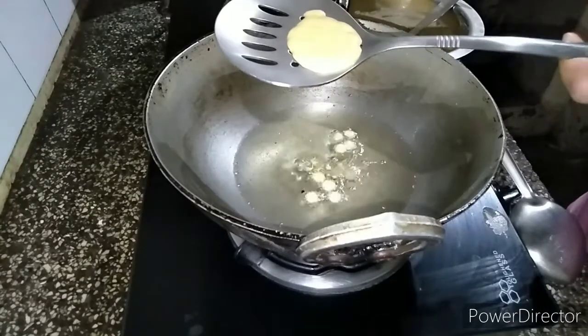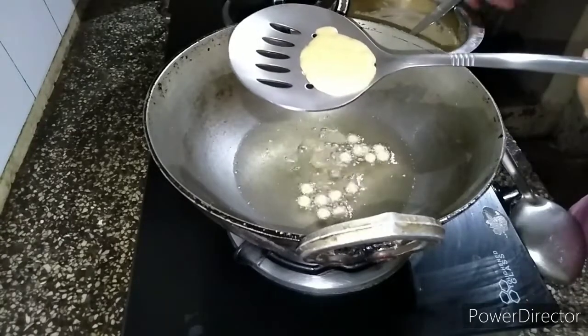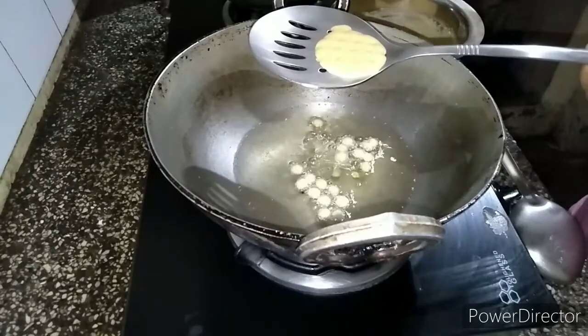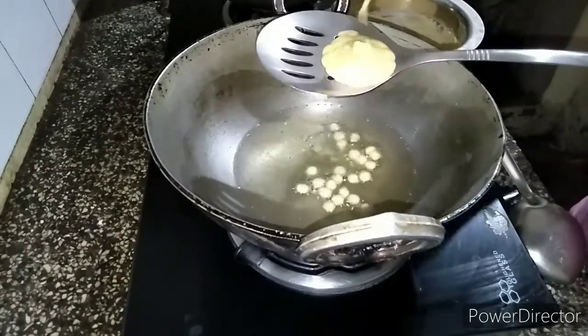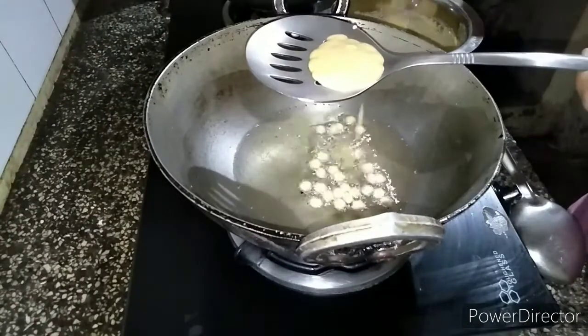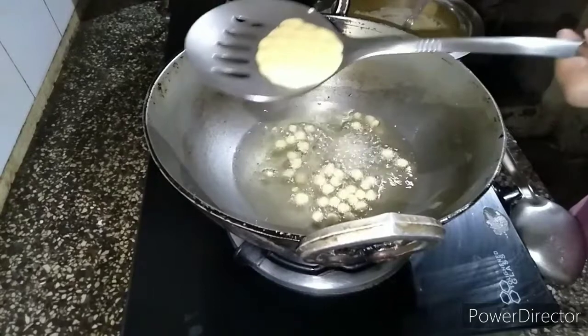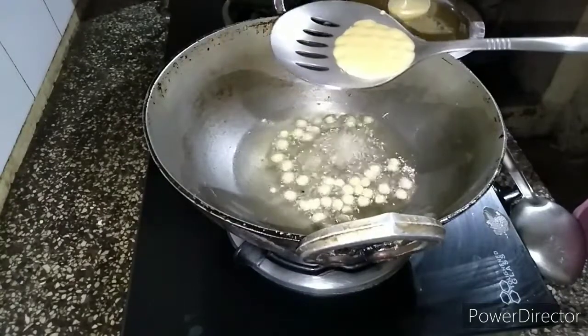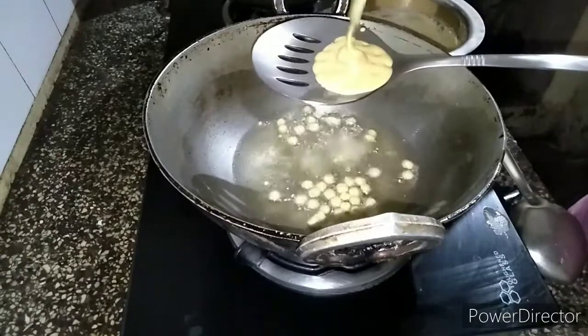We use the pot to make the dish. The most important thing about the rice gives us choice and gives you the things that you want.